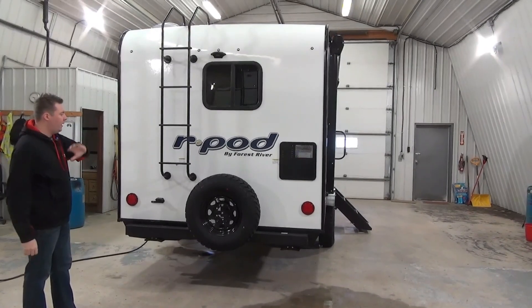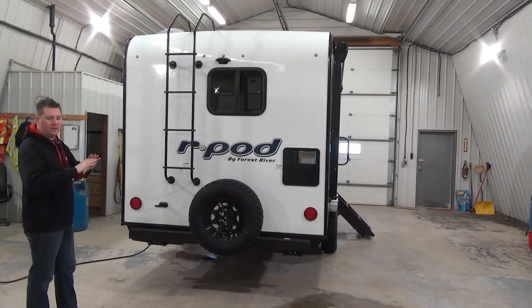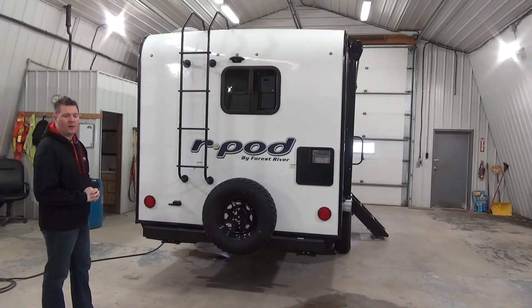Just a quick note on the back: we obviously have a spare tire here, we have a ladder, and you can walk on this roof — it is a solid walkable roof. And we do have it prepped for an observation or backup camera here as well.